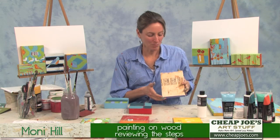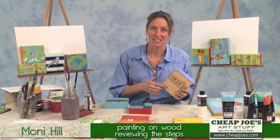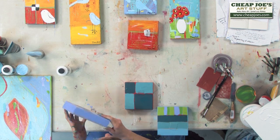My painting process on these little blocks of wood starts with finding the wood, usually in a dumpster, or a carpenter friend will come and deliver them. I take them as they are and begin to work with them.